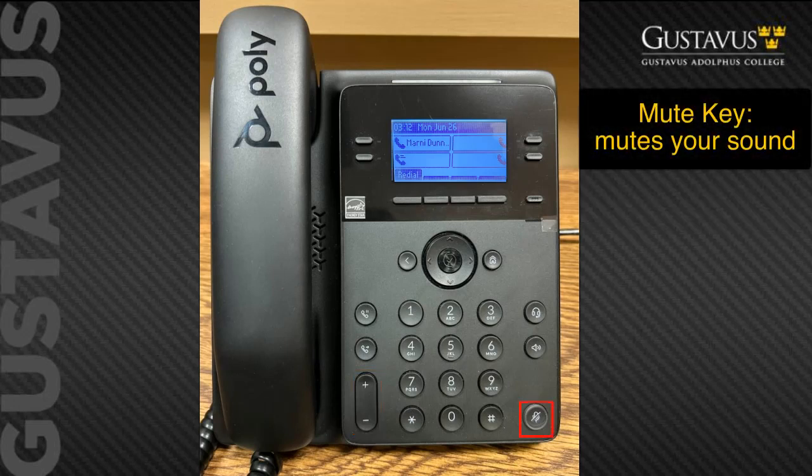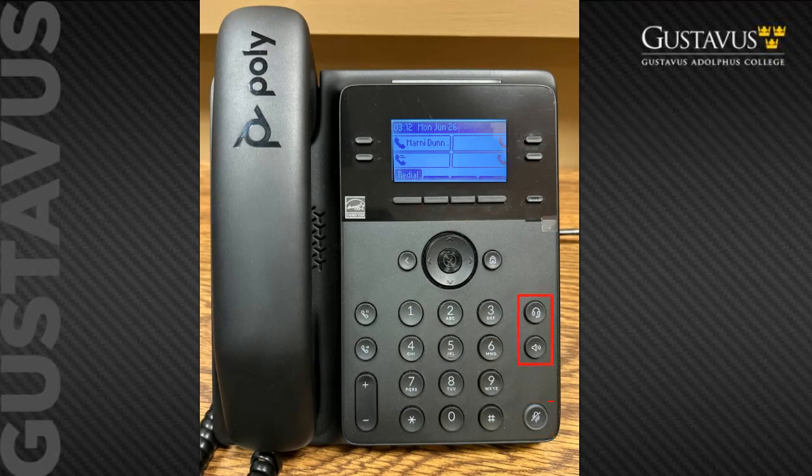Over on the far right bottom corner is the mute key. This applies to all three operation modes — whether you're using the handset, the speakerphone, or headset, the mute key applies. Next are the speaker and headset keys.